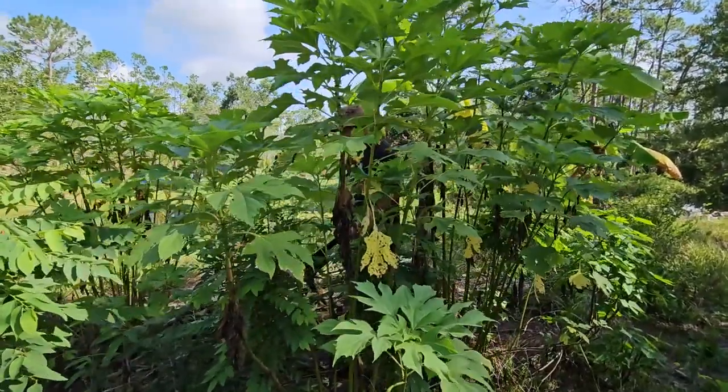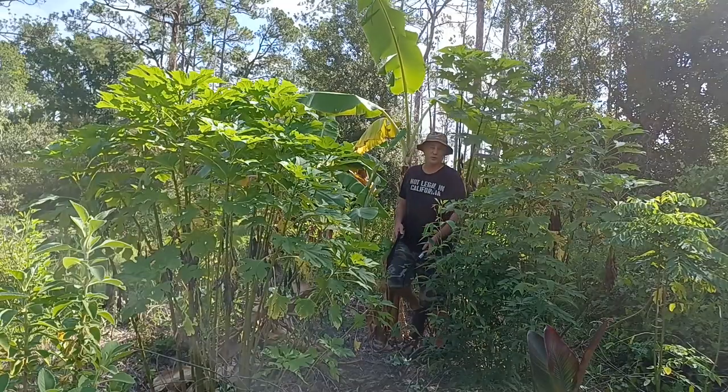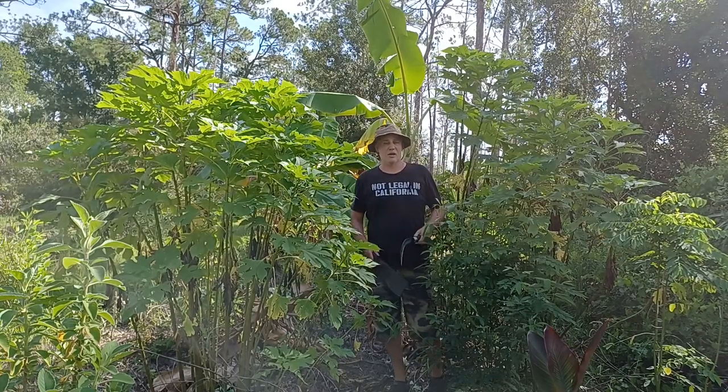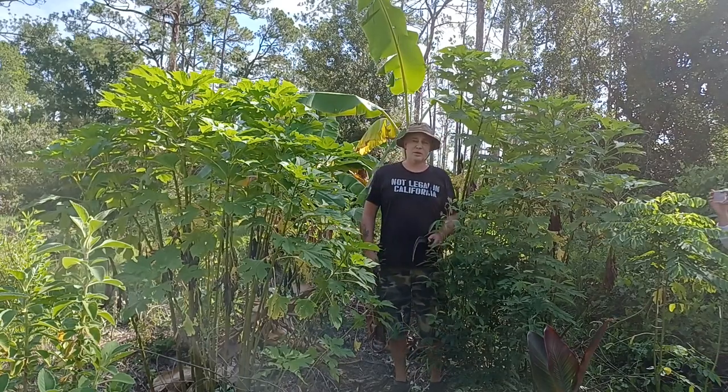This is the beginning of the fourth season of my food forest. This section here is a little newer than that. The first three seasons I was very, very concentrated on just expanding, planting as much as possible.